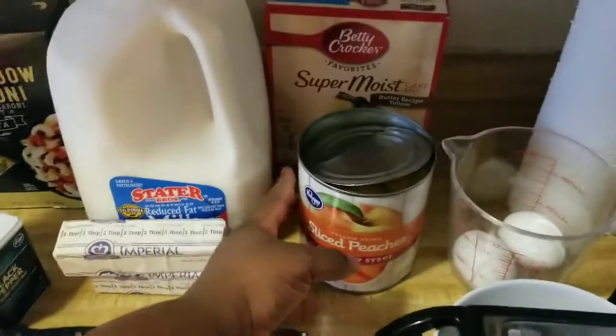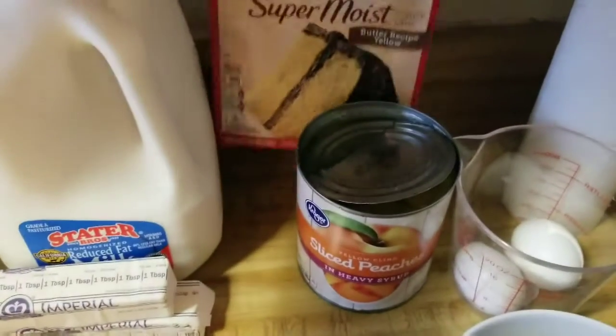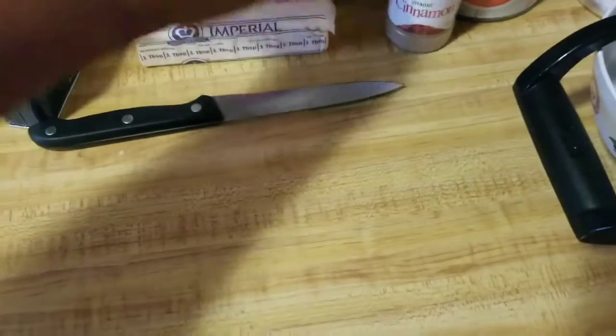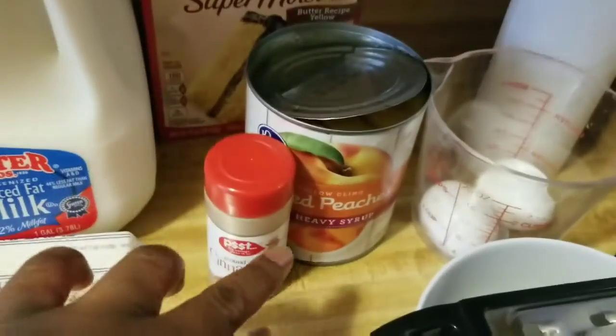First off we have our peach dump cake. I have my peaches in heavy syrup, cake mix, cinnamon, and butter. That is all for the peach dump cake — those four items: cinnamon, peaches in heavy syrup, cake mix, and butter.